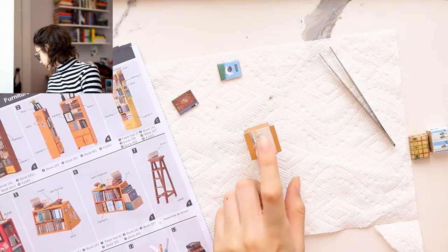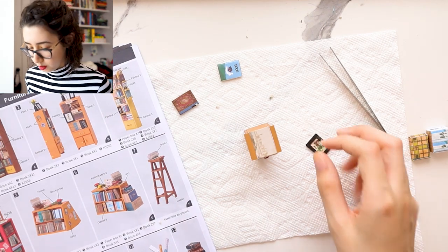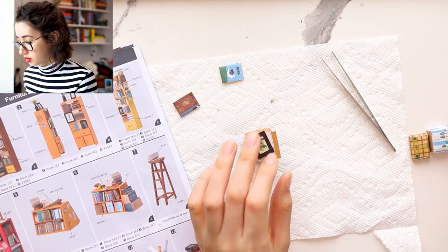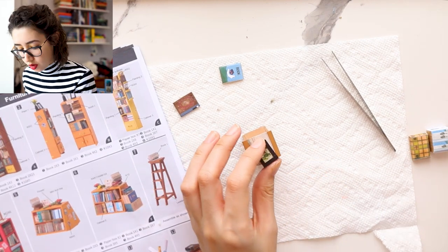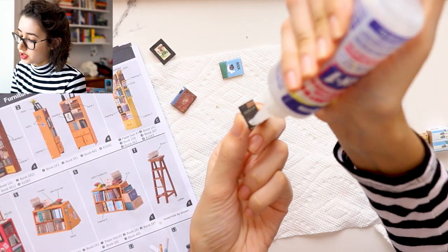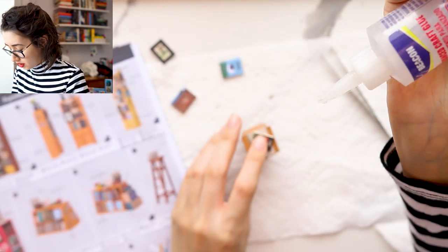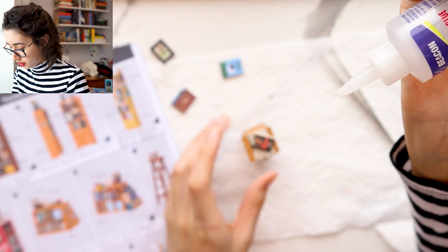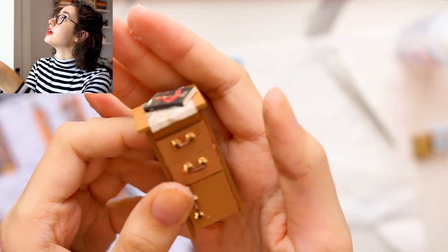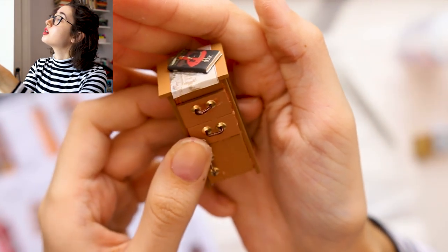As for this end table, they want me to glue down a frame, but I don't have any more frames to glue down, so I think I'm just going to glue a picture frame like this. Or actually, I'll just glue down a book — we're changing it up. We're changing how we decorate our mini library because I don't need to follow the instructions completely. So I just glued a book onto the top of it. I think that's cute.